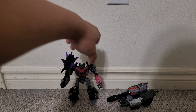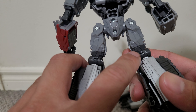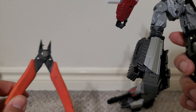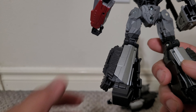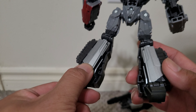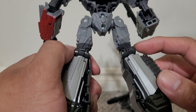I decided to try the fix people were talking about: just cut the tabs off the back of the knees. That's what I did here, here, and here. You should cut them out with one of these clippers — I used the kind I use to take off the notches off Gundam parts. I didn't sand them down because I didn't want to scuff the part.